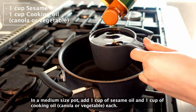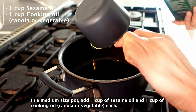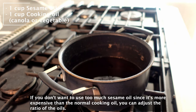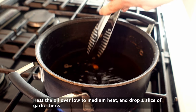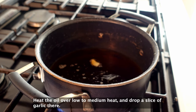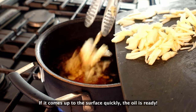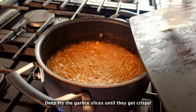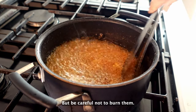In a medium-sized pot, add 1 cup of sesame oil and 1 cup of cooking oil each. If you don't want to use too much sesame oil since it's more expensive than normal cooking oil, you can adjust the ratio of the oils. Heat the oil over low to medium heat and drop a slice of garlic in. If it comes up to the surface quickly, the oil is ready. Deep-fry the garlic slices until they get crispy, but be careful not to burn them.